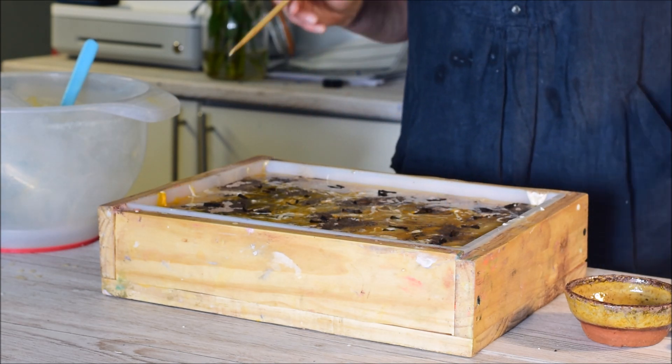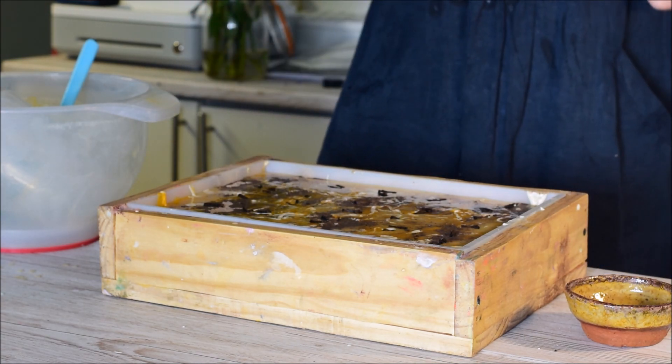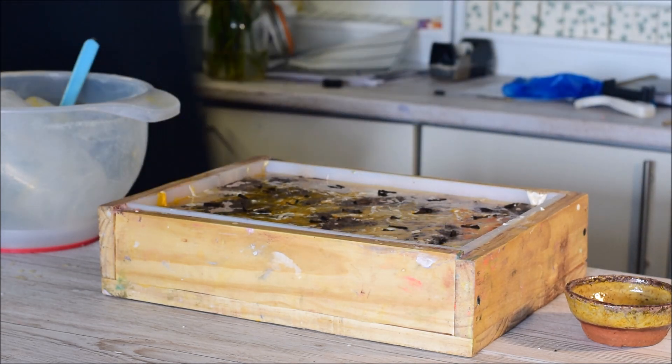That'll do. I'm going to take some pictures so you can see a nice close-up of this, and then I'll be back tomorrow to cut it. See you tomorrow!